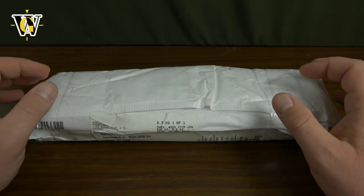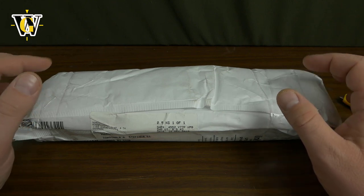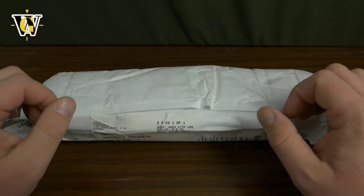Hi guys and welcome to another Watch Geek video. Today we're doing another unboxing and this one is from a micro brand called Nord Green. Let's see what they sent us.